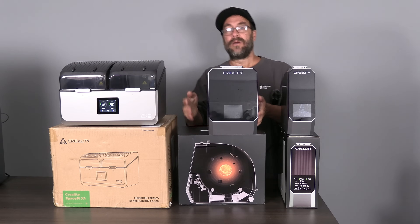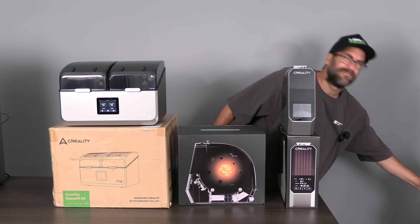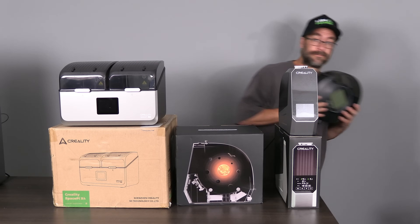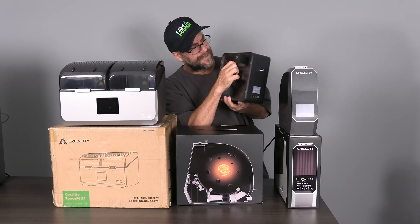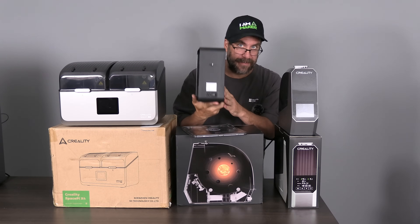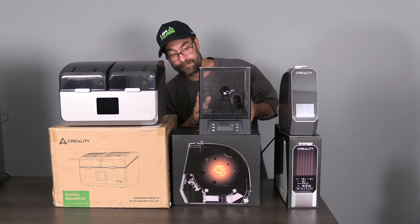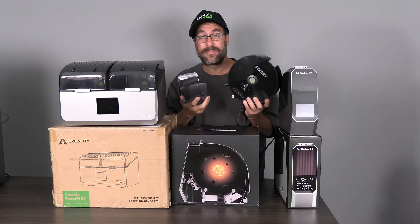Even during that time period, those filament dryers made by these companies, which were the best on the market, had many issues. They were either unstable, dangerous to your fingers, overly complicated, or overly basic with information. And even the most badass models were somewhat over complicated and required a lot of assembly. And if we go back even further, they were an absolute piece of junk.